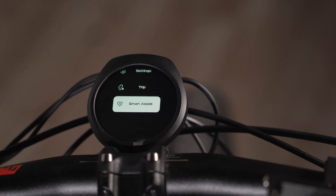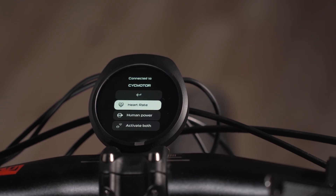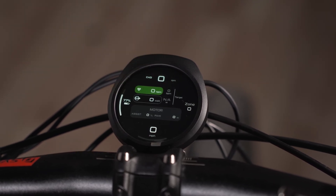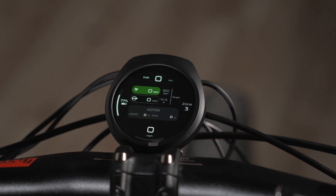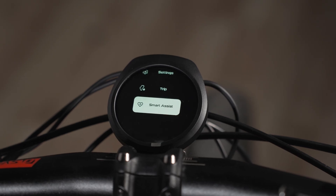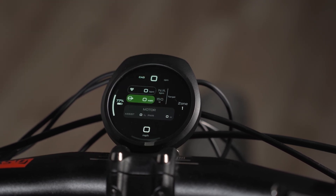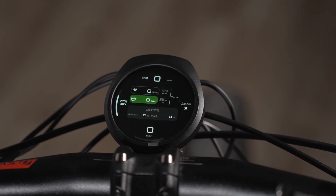Another very interesting feature on the Intuition display is smart assist, which assists you based on your heartbeat level or how much power you want to output. For heart rate mode: zone one is up to 110 beats per minute, zone two is 135, and zone three is 160 BPM — it adjusts the motor power to keep you in that zone. You can also base it on human power: zone one is 100 watts, zone two is 250 watts, and zone three is 350 watts. I might do another video testing this out fully.